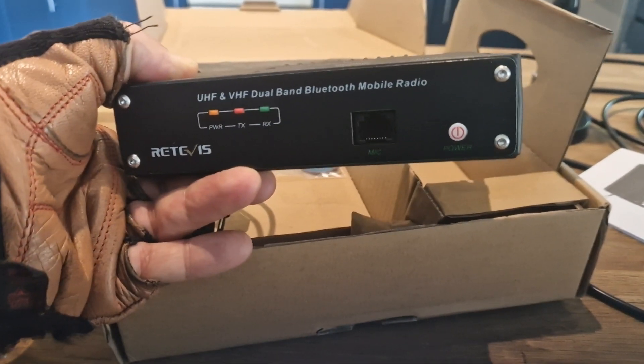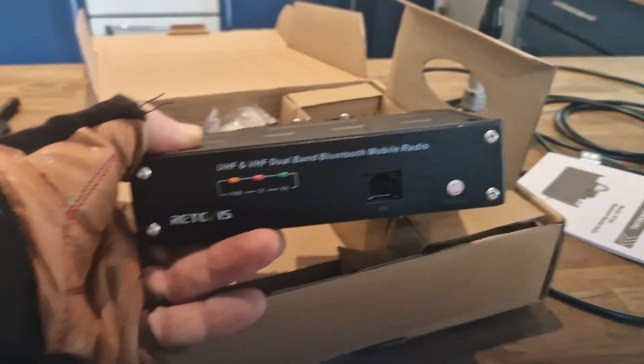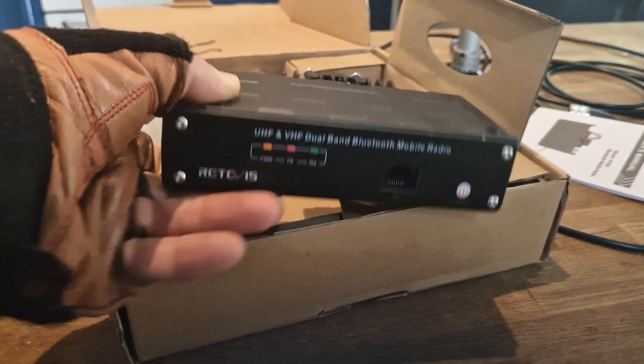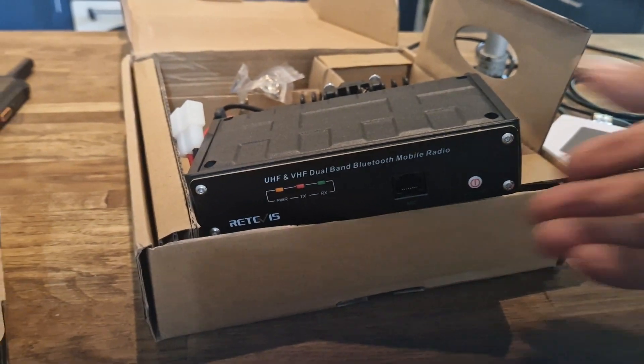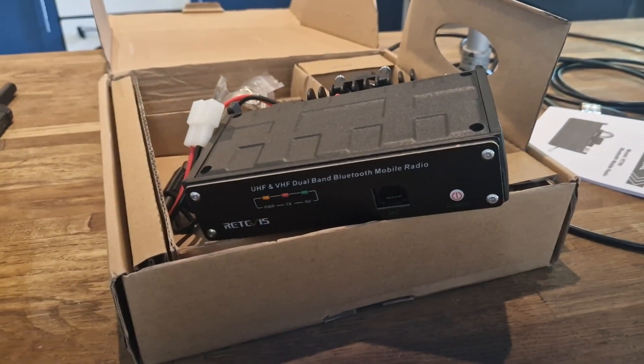The app you should download — it's free — is called HT. Go to the Android Play Store and search HT to download it, because you can use a lot of the functionality, including talking to your ham radio friends, without even owning this radio. Thanks for watching my channel — catch you in a bit, bye for now.